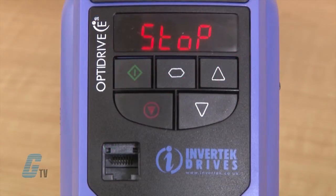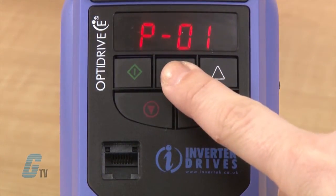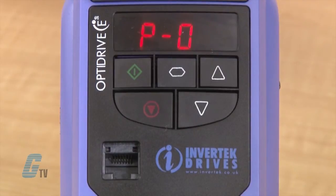The display should indicate the operational status at stop. I will push and hold the navigate key for a couple of seconds to access the parameters.